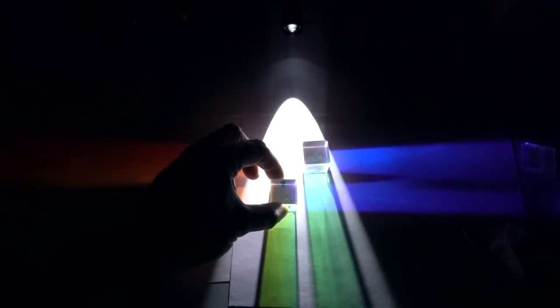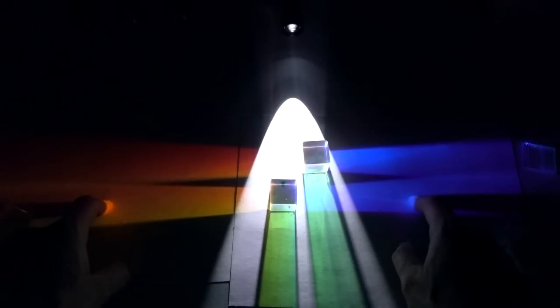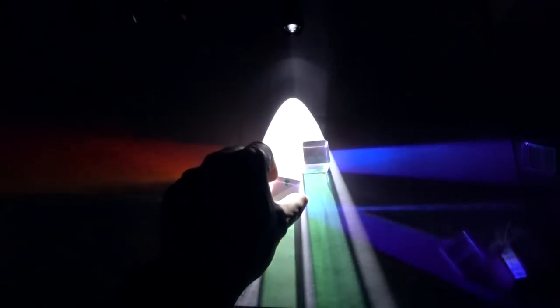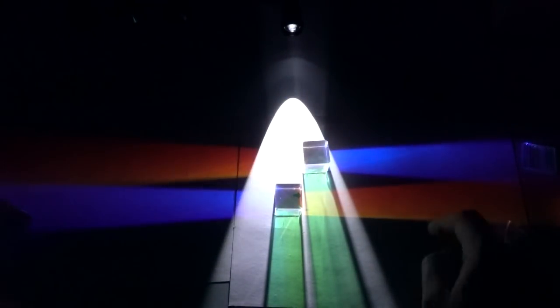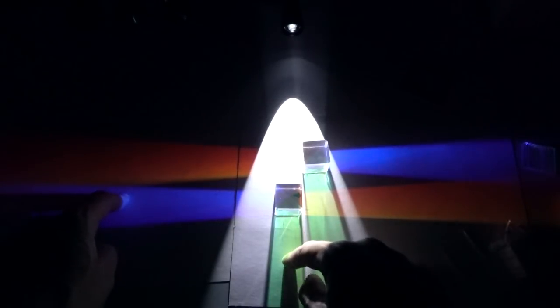I've got a second cross here which I painted a little arrow on, so when I put that down next to it you'll see it looks exactly the same — blue comes out this side, red comes out this side, green comes out the back. Now what happens when I rotate this by 90 degrees? All of a sudden red comes out this side, blue comes out this side, but green still comes out the back.